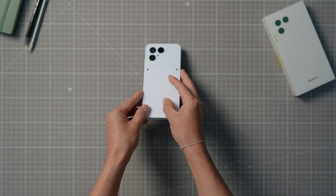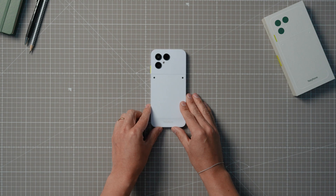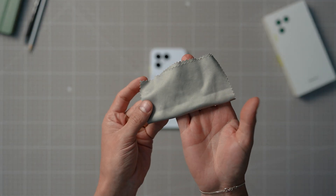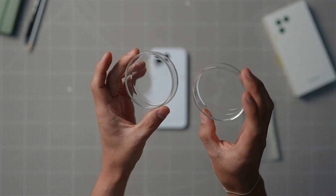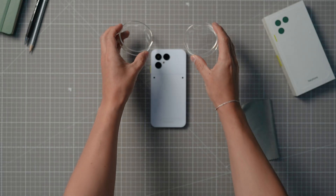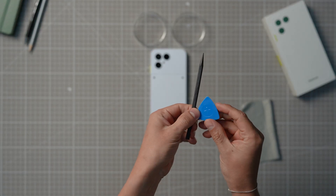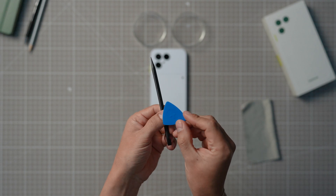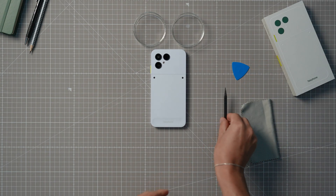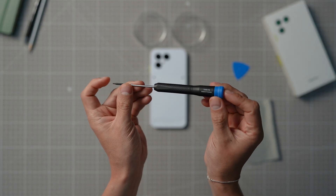We recommend keeping a few things handy: a cloth to clean the surface of your phone, two small containers to divide and keep all the small screws in place, a credit card, guitar pick, or other similar piece of plastic to help with removing parts, and a Torx T5 screwdriver, which you can find in our webshop.